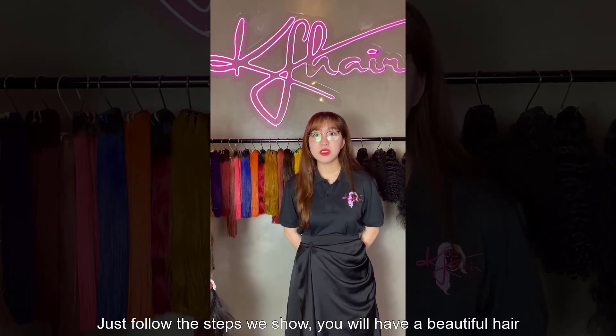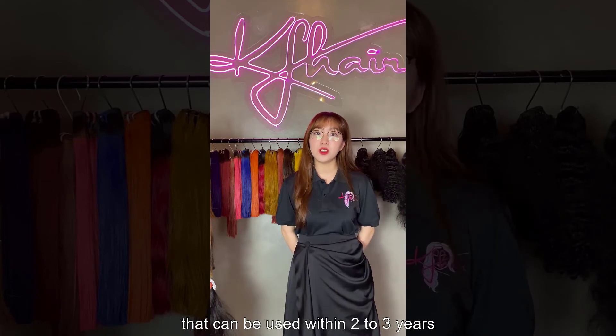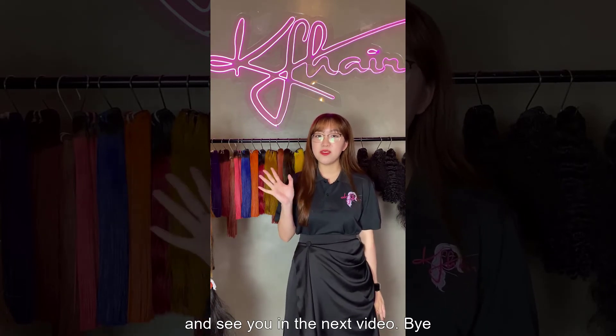Just follow the steps shown. You will have beautiful hair that can be used within 2 or 3 years. Thank you very much for watching the video and see you in the next video. Bye!